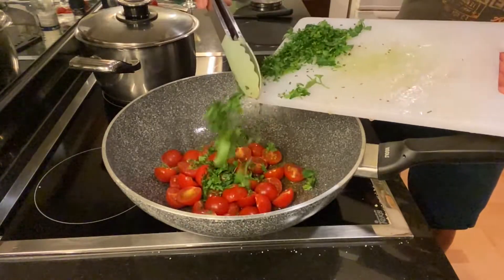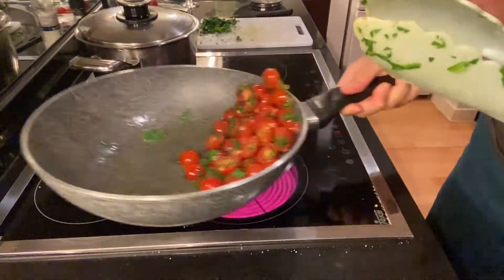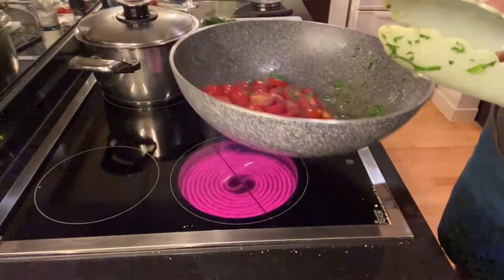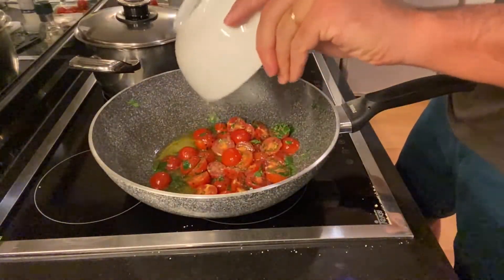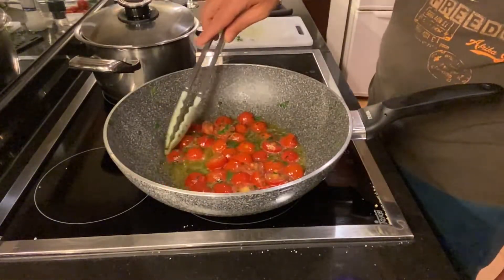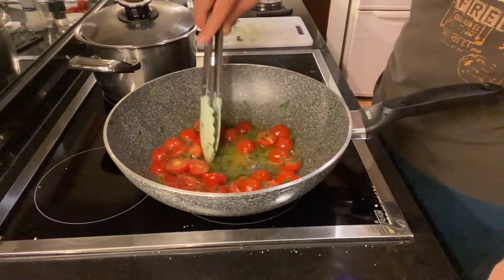We pack in some of the parsley up front, then add the juice from the clams. As the tomatoes cook we also want the juice to evaporate a bit — it's too liquid right now.